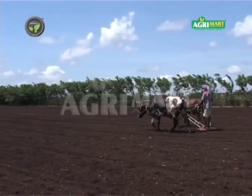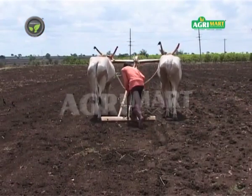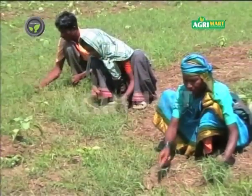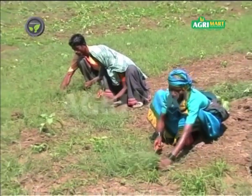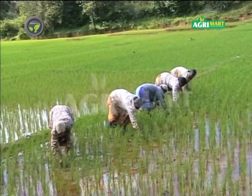Scarcity of labor is a major problem in agriculture now. The younger generation is moving away from their farms. Weeding is a labor-consuming activity on all farms, and it is difficult to divert a sizable labor force in time for weeding.